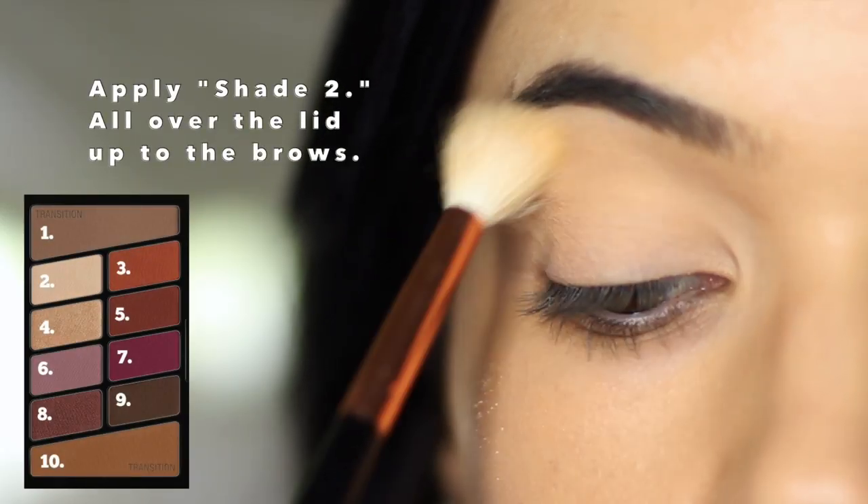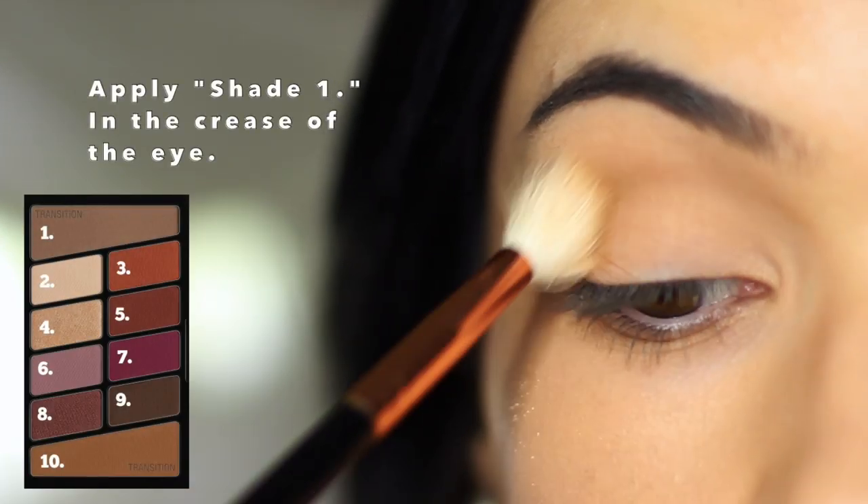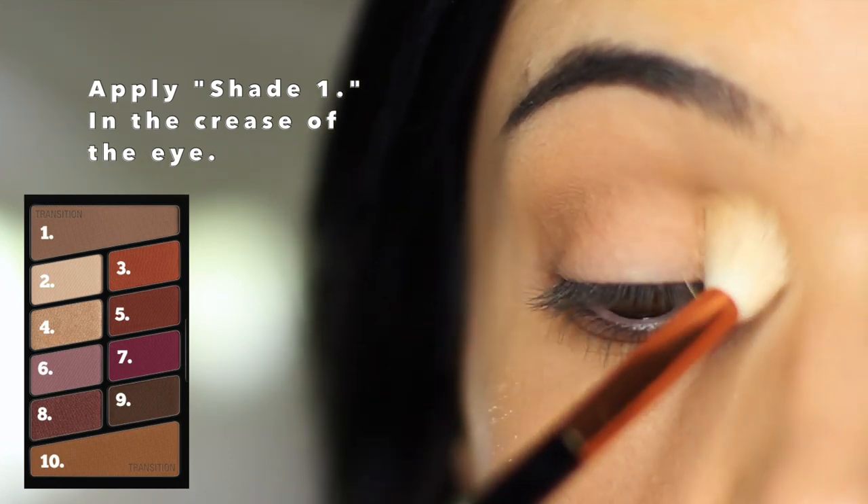Just giving them little names, we're going to start off with shade number two and apply this all over the lid from the lash line up to the brows. We're next going to take shade number one, which is a transition shade, and blend this back and forth in the crease of the eye using a blending brush.